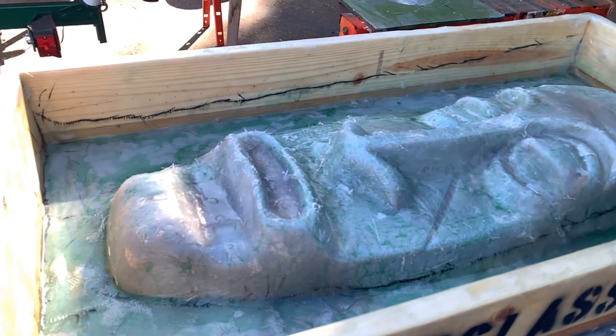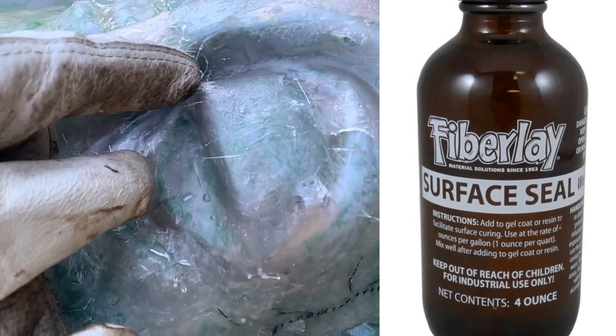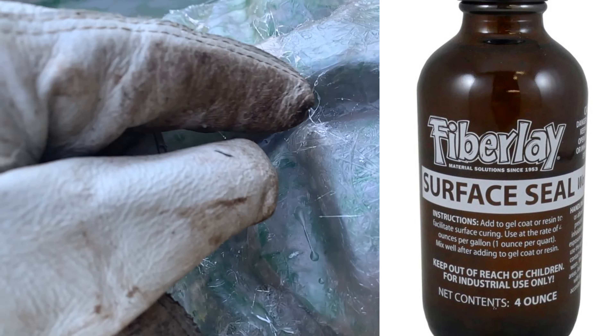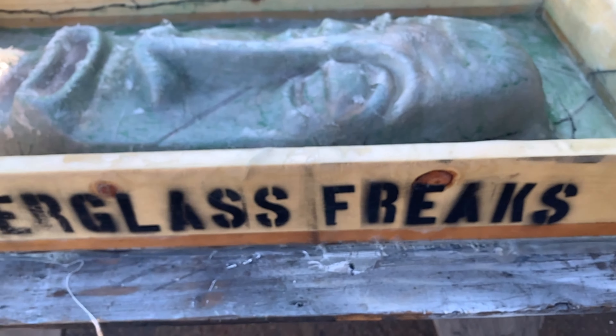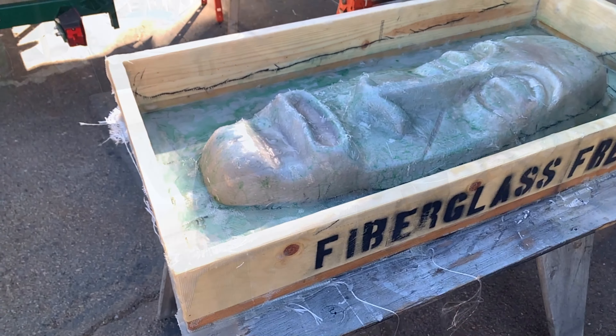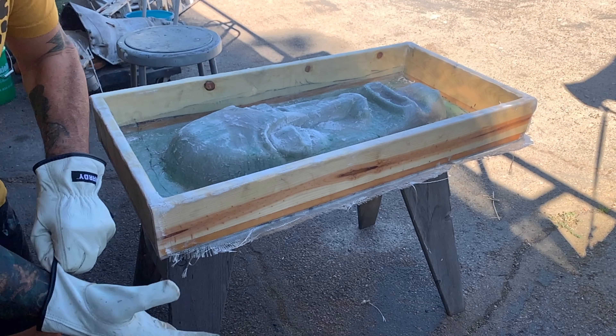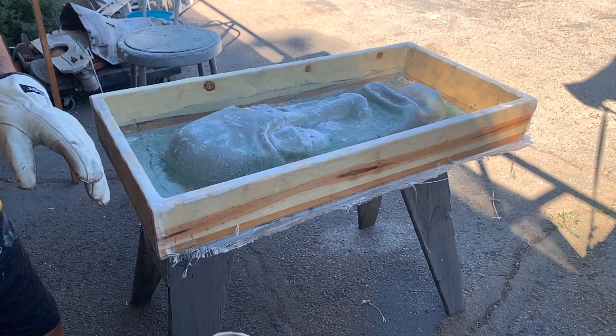Now we can start sanding all the little pointy pieces. They are pretty soft because I used surface seal — see, they flex — but I don't want to get slivers so I'm going to sand the whole thing lightly so we can flip it over. This hard edge, the extra piece, we're just going to sand that off too.